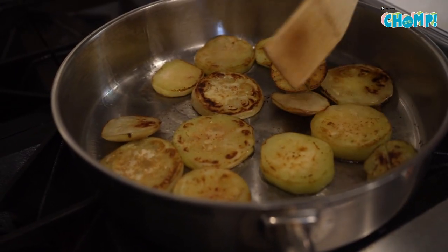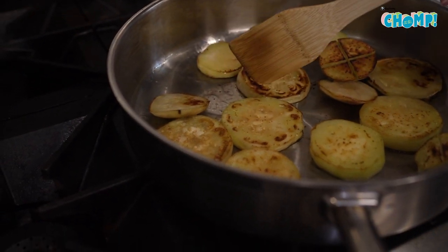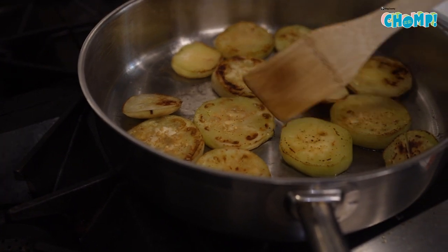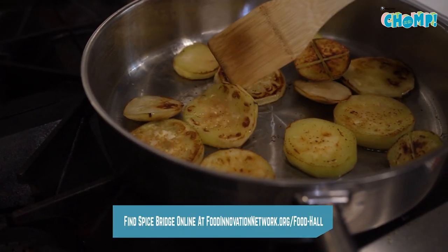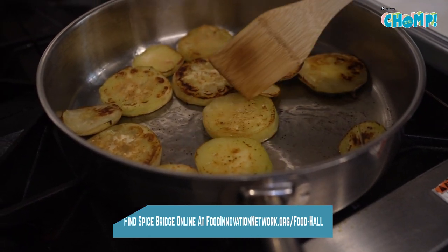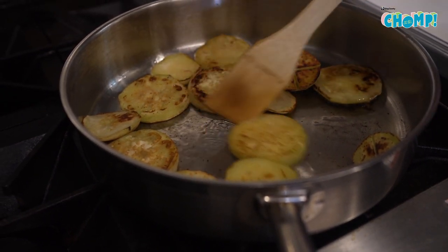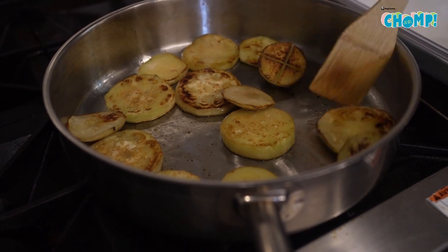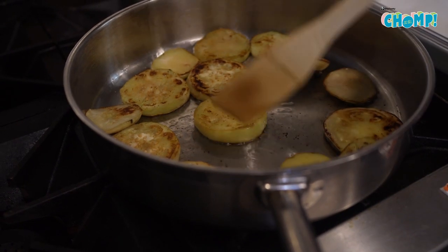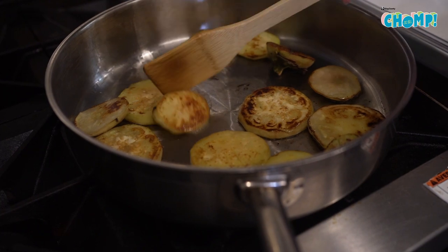They're a little translucent and that brown color — if you give it a slight poke it just gets really soft. These guys are almost done. This is going to go in the oven with the sauce to cook further, so it doesn't need to be all the way cooked — as long as you get that golden crispness on the outside.